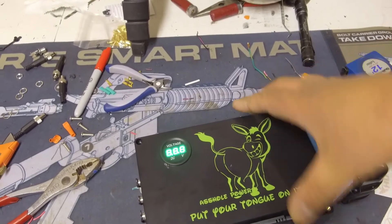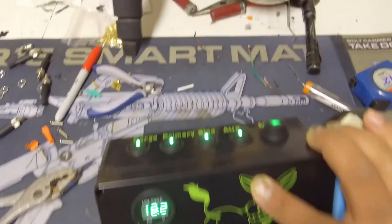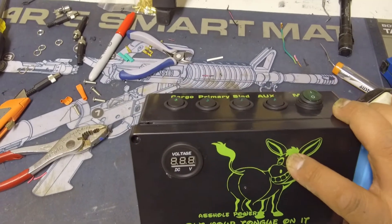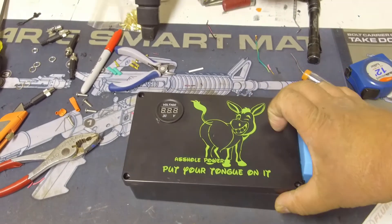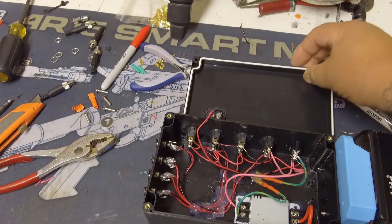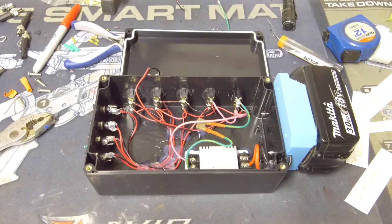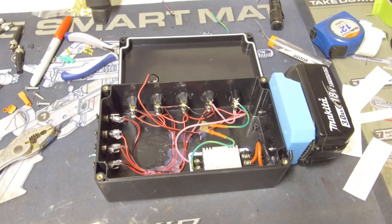With the battery on, I'm getting 12.2 volts off an 18-volt battery with all switches on. How you wire it up is your choice — this is how I did it. I'm not saying it's the proper way, so do with it what you like and hopefully it works out for you. That is my power box — 18 volt in, 12 volt out.